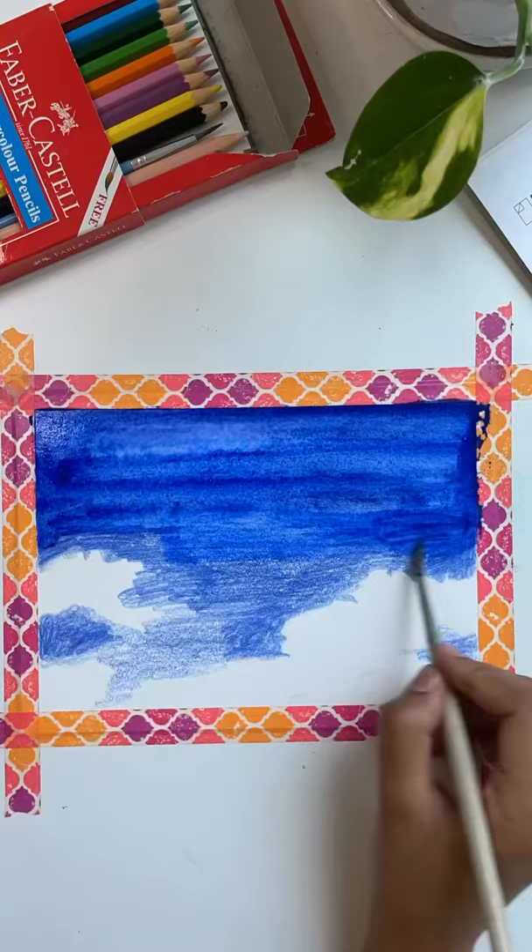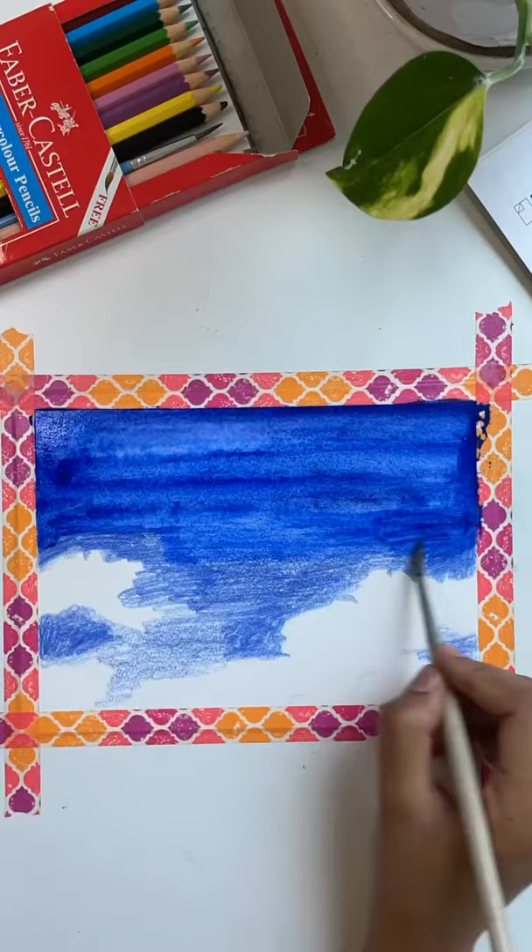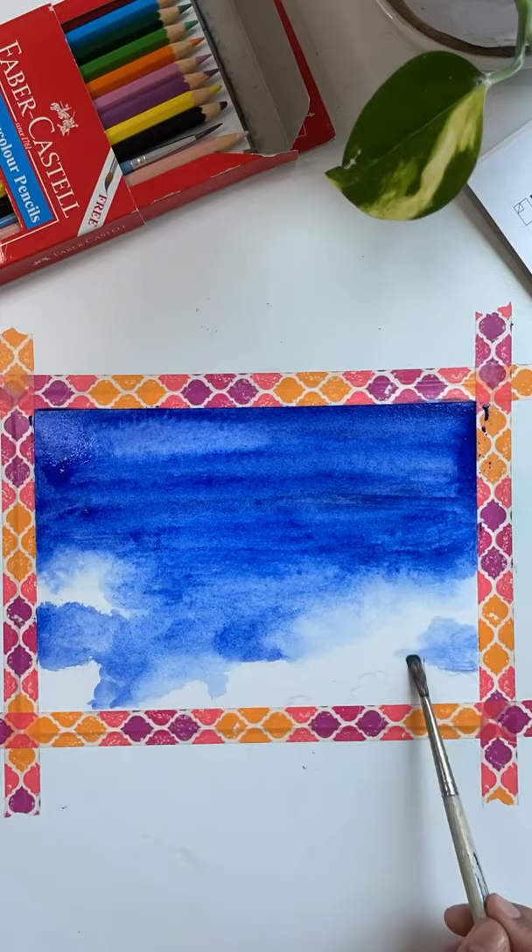I tried to lift the paint off using tissue to create the clouds, like we do for watercolors, and it came out so well. I like that mixed media feel that it gave — sort of a rough, sketchy finish style.